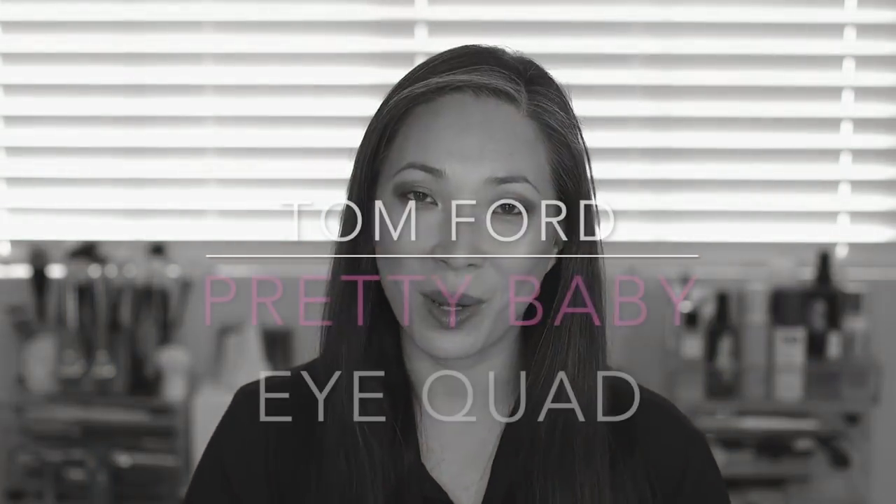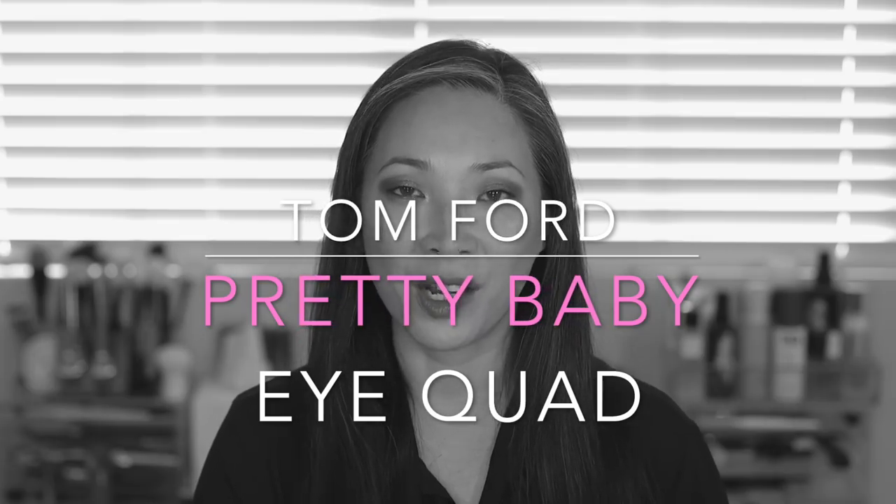Hey guys, welcome back to my channel. So we are going to be talking about the Tom Ford Pretty Baby Eyeshadow Quad.